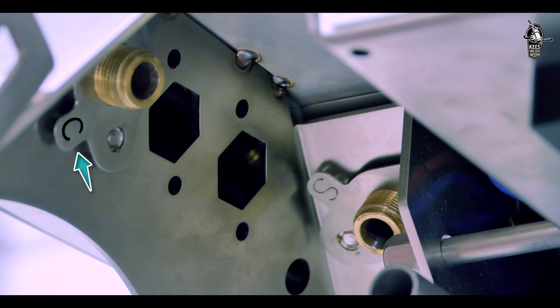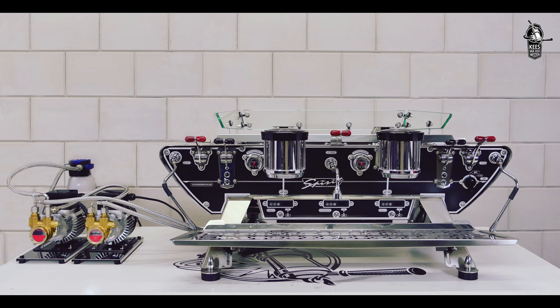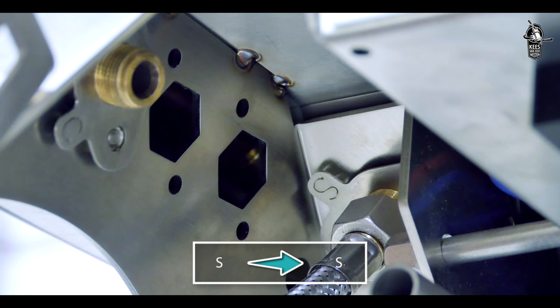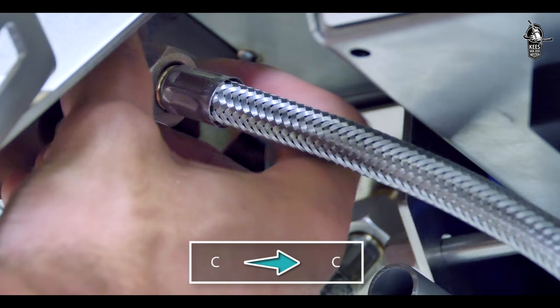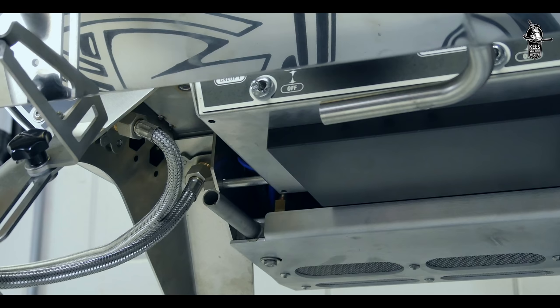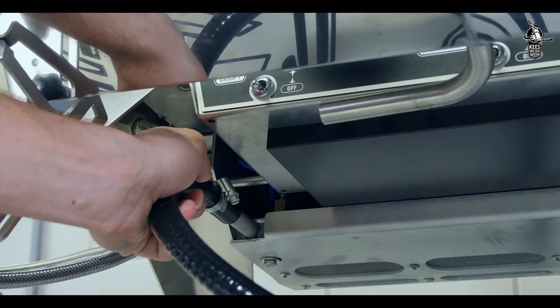The water inlet for the steam boiler is marked with an S; the water inlet for the coffee boilers is marked with a C. Now connect the two hoses from the pumps to the coffee and steam inlets of the machine, making sure that the hose from the pump marked S goes to the S inlet and the hose from the pump marked C goes to the C inlet.